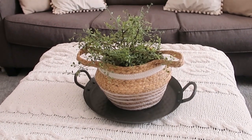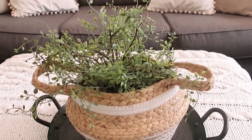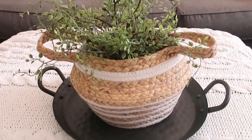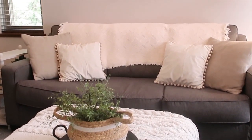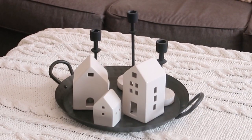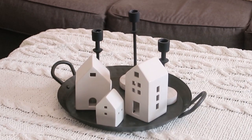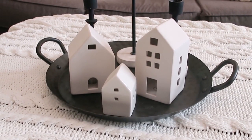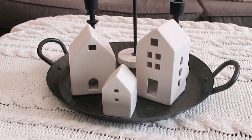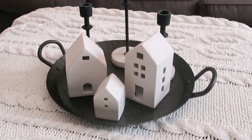I also have this boho style basket. I'm changing out the greenery here and there to create different styles — it's easy to see how you can just mix and match things. This one has more of a modern farmhouse look. My little house is from Target, the smallest one is from Hobby Lobby, and the candlestick holders are from Hearth and Hand from a couple of years ago.